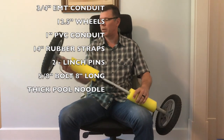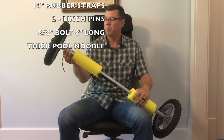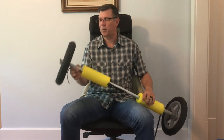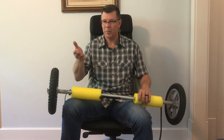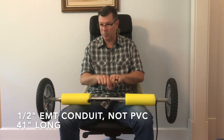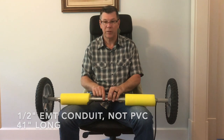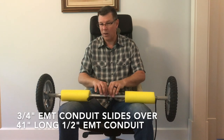There are also a couple of pieces of one inch electrical PVC conduit. The most expensive part was the tires — these are 12 and a half inches. I wanted to get the kayak a little bit higher off the ground. It has one piece of half inch PVC conduit that runs the full length, 41 inches, and then another piece of three quarter inch conduit sits on top of that.